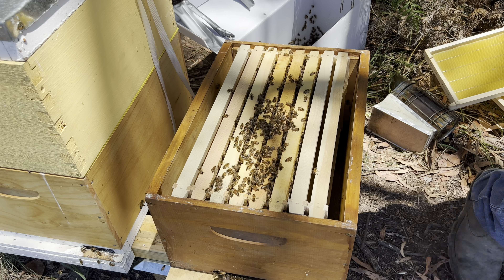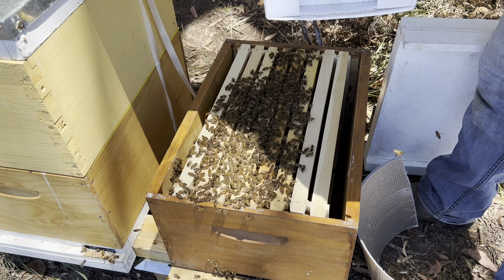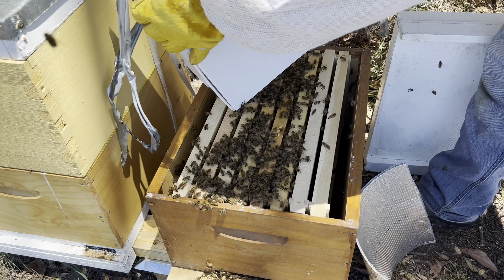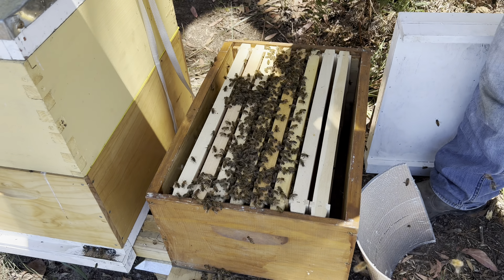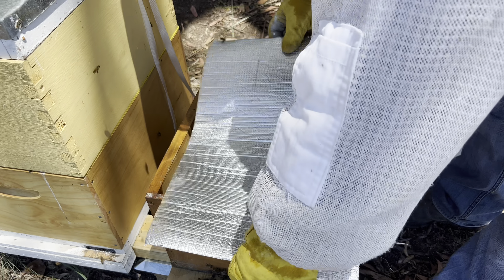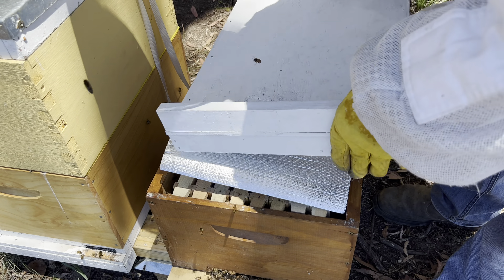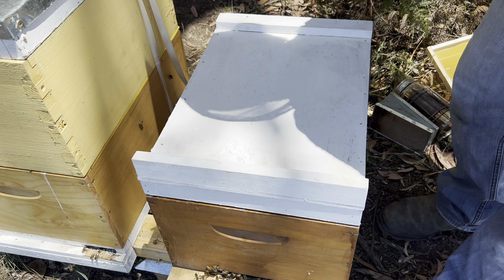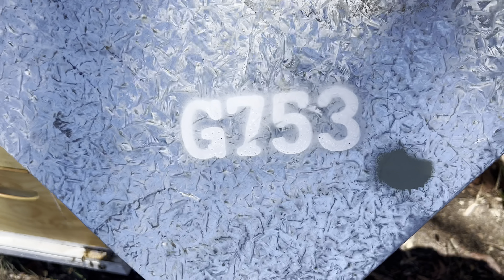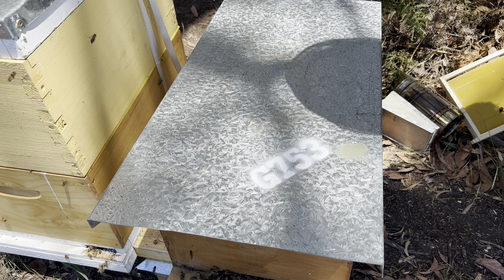I'll get them a mat, shake the last of these bees in. Box is empty, no queen. And this hive will now be known as the white hive. Box lid on top — job done.